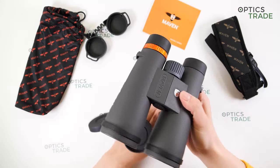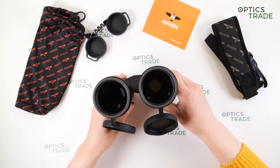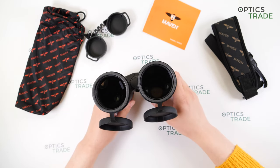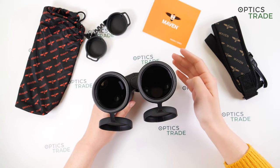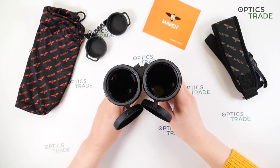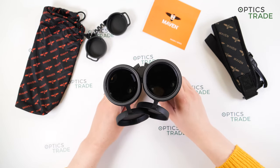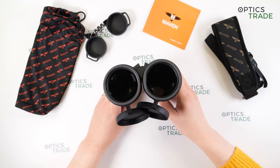Moving on to optical characteristics: these feature Schmidt-Pechan roof prisms, extra-low dispersion (ED) glass, and scratch- and oil-resistant lens coatings on the outer lenses. The field of view is 83 meters at 1000 meters, which is narrow but expected at 12x magnification. The image is incredibly sharp in the center and on the edges, with almost no visible chromatic aberration. Close focus distance is 2.5 meters, so you can observe objects like butterflies.